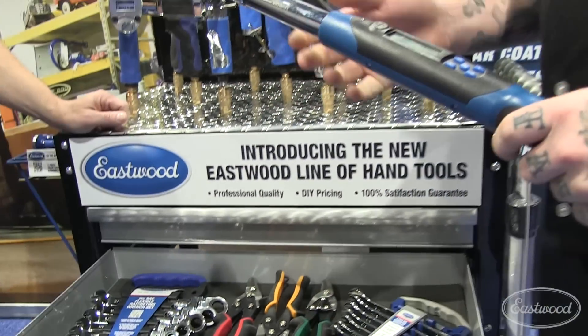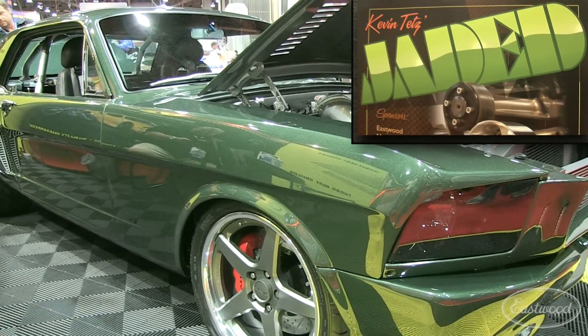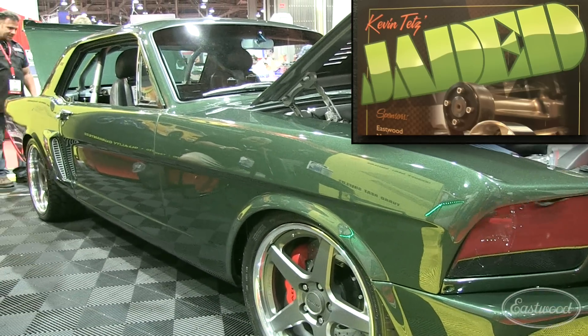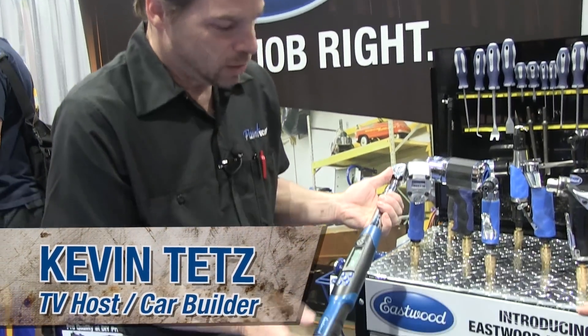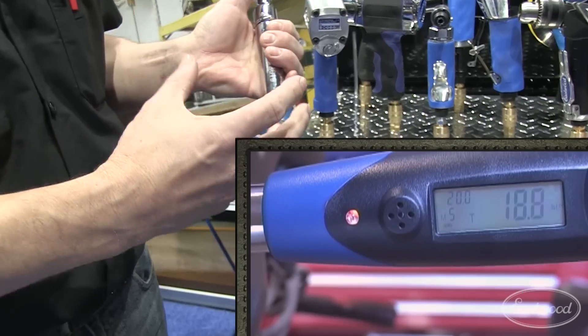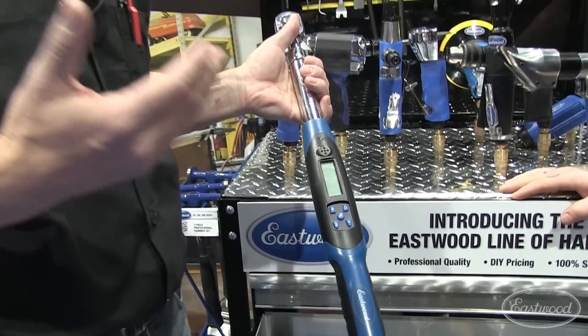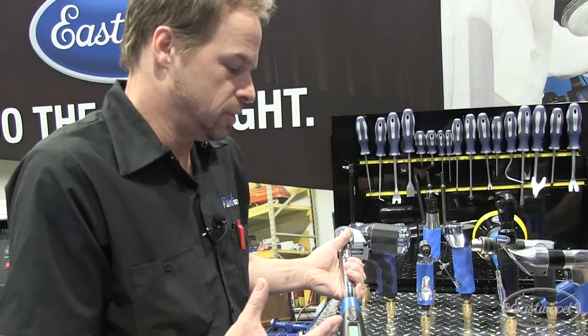We're talking about precision — building a car with a high-performance setup, everything's a really tight fit. The great thing about a digital torque wrench is obviously you've got the audible tone. You've got a light that's going to come on and flash a different color when you get close to your torque spec. It's so important with torque bolts and these mechanical fasteners that really need precision.